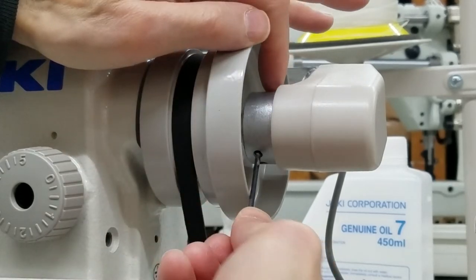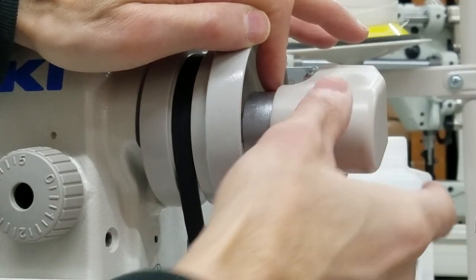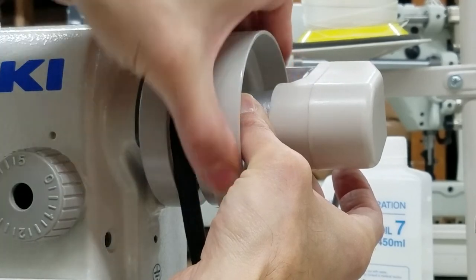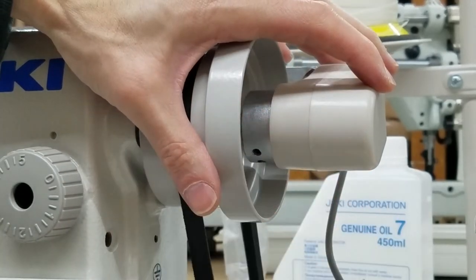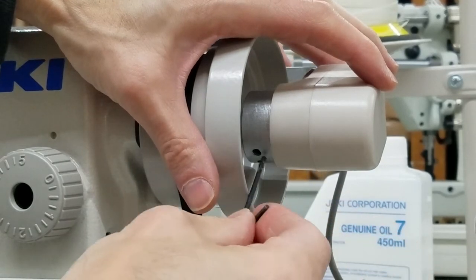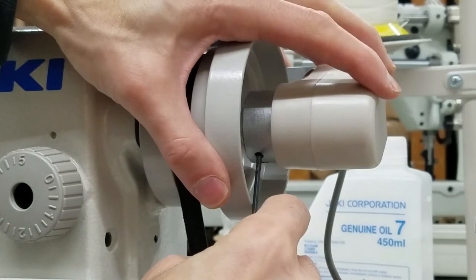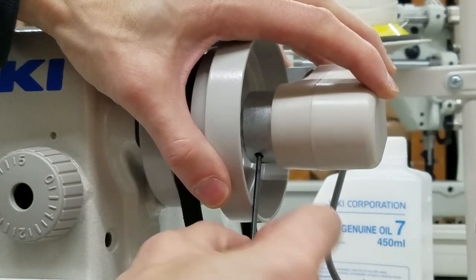I'm going to loosen this piece — I have now loosened it. I'm going to hold this and turn the wheel until my take-up lever and my needle are all the way up. I'm still in this same position. I moved it ever so slightly, put it back in that position, and I've tightened it. Hopefully this is going to work.